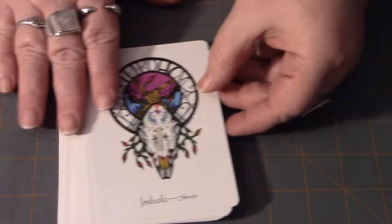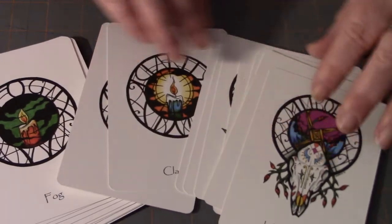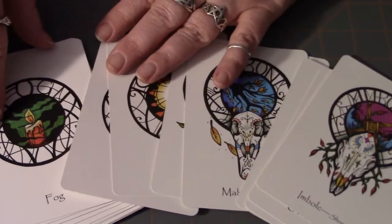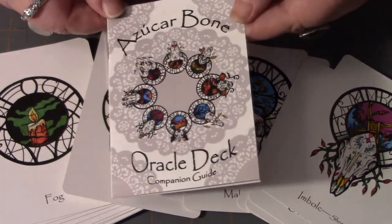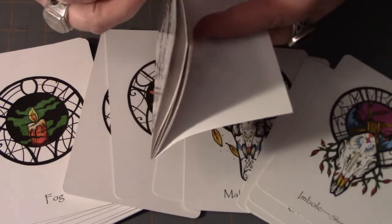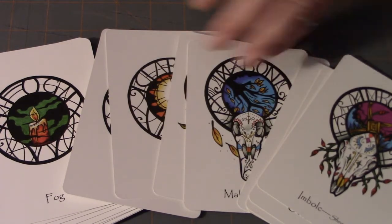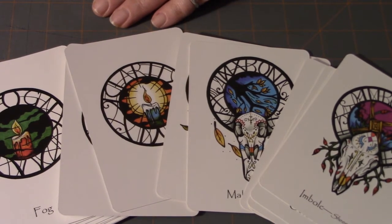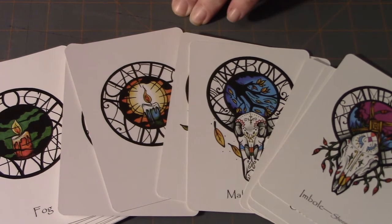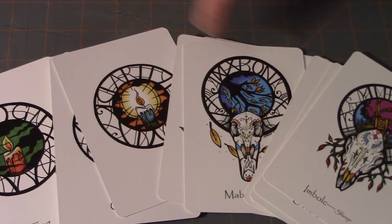As with her tarot card deck, there is a small book that comes with it. There are no layouts included, so she really leaves it up to you to figure out how you want to work with them. I've done basically the three-card past, present, future layout. I've also done this as a pull-a-card-a-day — if I'm wanting to think about something or I have a question for the day, I'll pull one of these and see where that takes me.